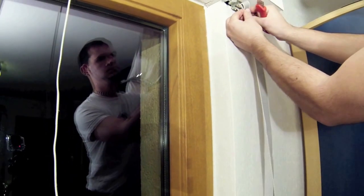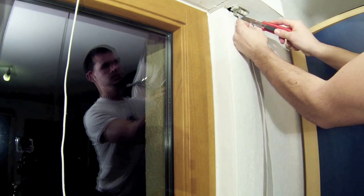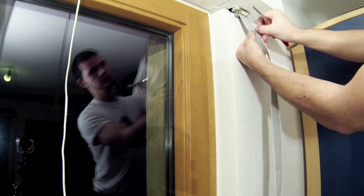Now you fold the strap in half close to the end sticking out of the wall. Then make a one and a half to two centimeter long cut alongside the strap. Then unfold the strap and cut it off about two centimeters below the long side cut.